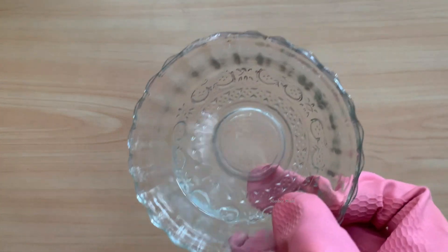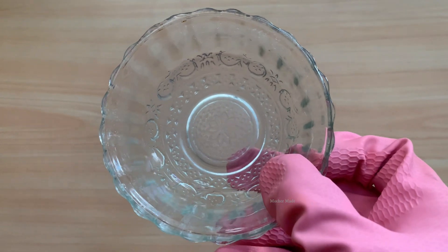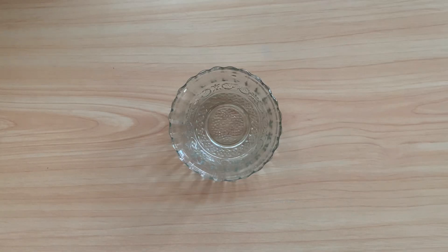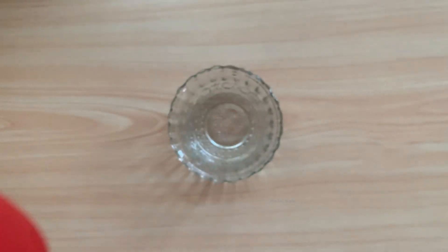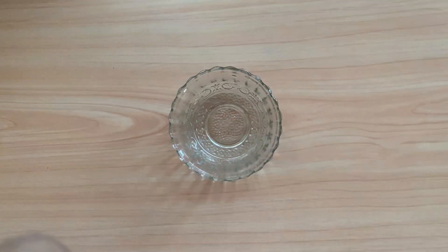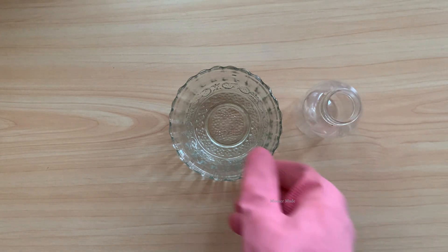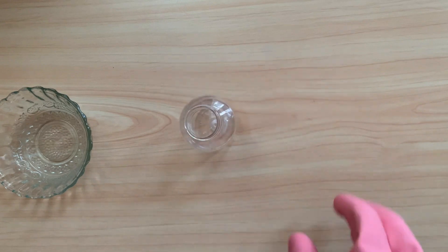See, it will look like this — your pH balancer liquid is ready. Friends, now I am filling it in a bottle. You can take any bottle; many varieties and designs of bottles are available in the market and you can choose according to your choice.